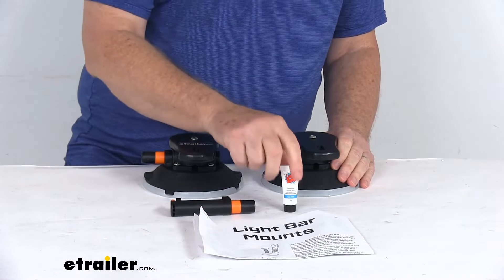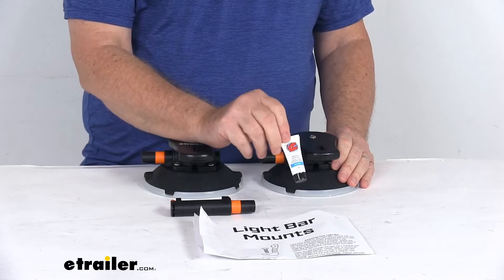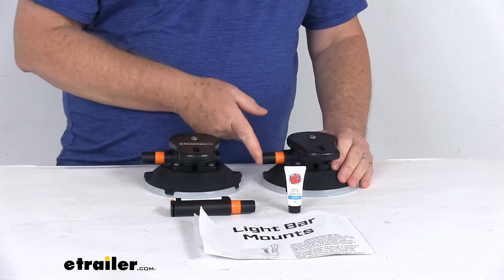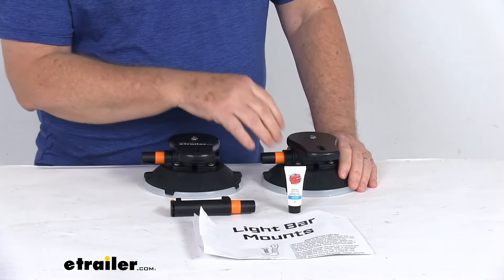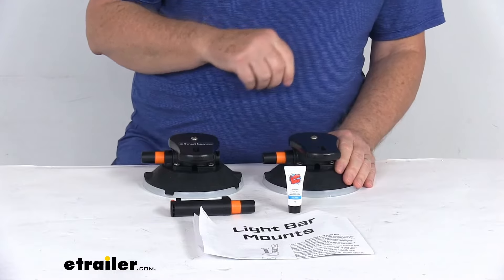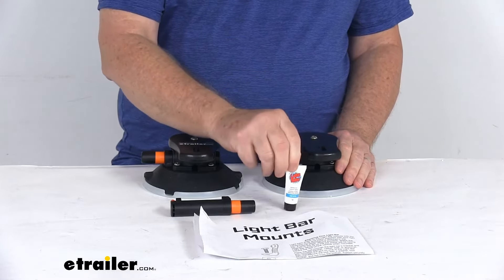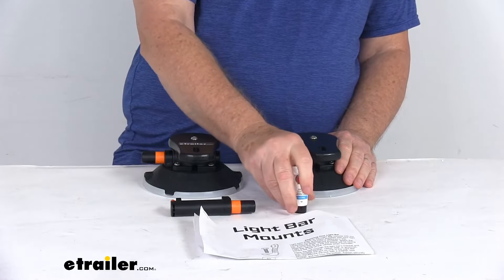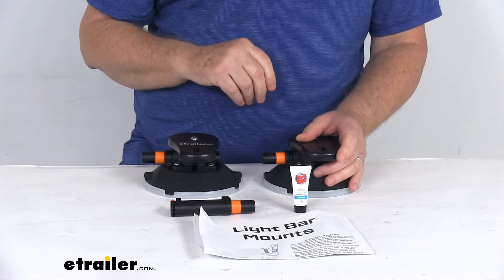They include this waterproof lubricant because you do want to maintain these pumps. Over time, if you keep pumping and using them, dirt gets in there and they don't work as well. Put some of this lubricant on the pump to keep it lubricated and prevent any internal components from drying out.